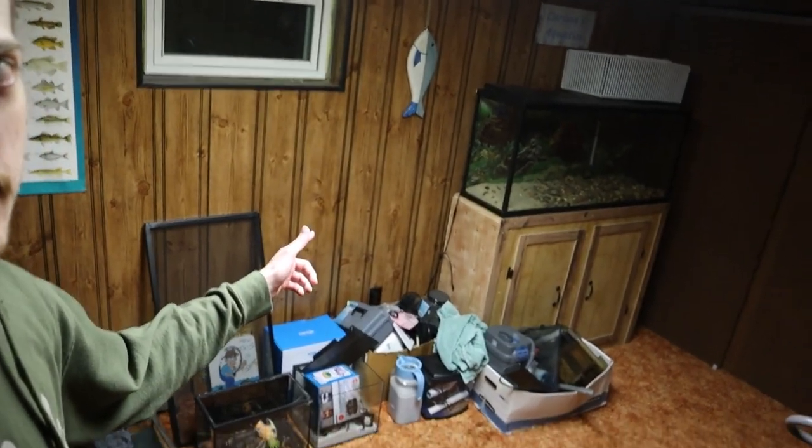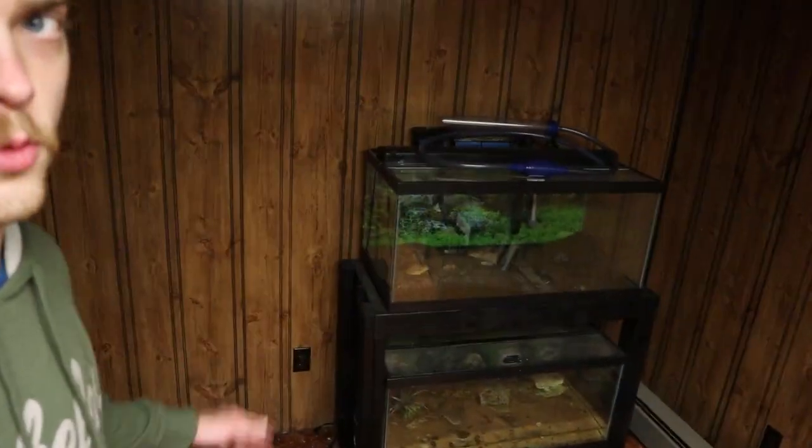We are over here in the old fish room and it's been a little while since you guys have seen this place. As you can see we cleared everything out of here except for that 55 gallon, all this random equipment, and the two 40 gallon tanks — and these two tanks are what I am here for today. I think I can move these things myself. It might be a little awkward but I'm thinking I just pop it up on my head and walk it out the door.